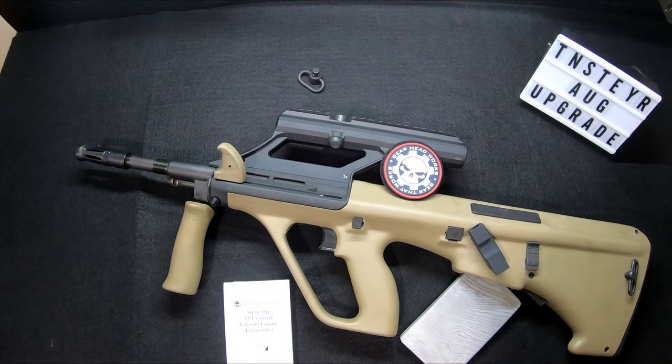How's it going everyone? To start off AUGs in August, we're going to be doing some AUG upgrades. Just to give you guys a heads up, this is a sponsored video. GearHeadworks is going to start us off for our AUGs in August — they've supplied a few parts.